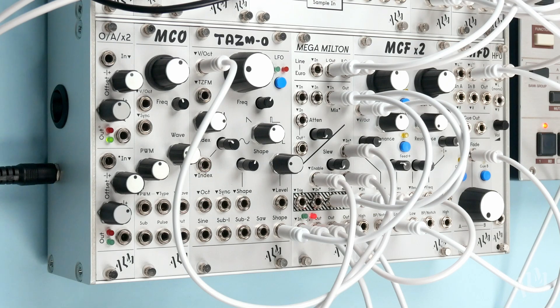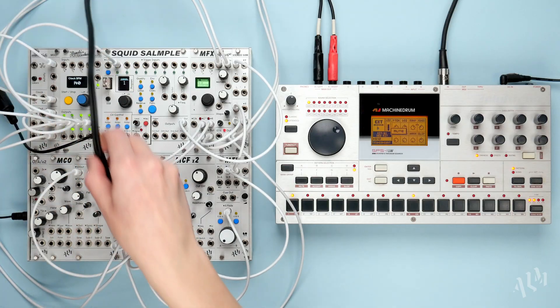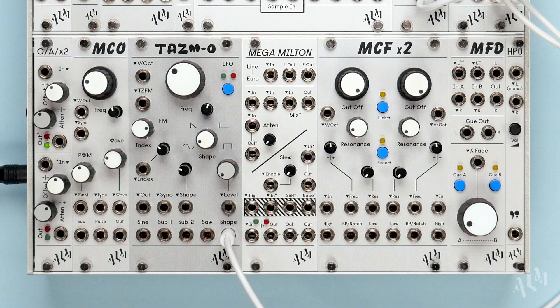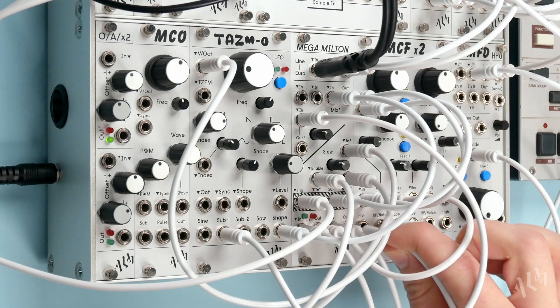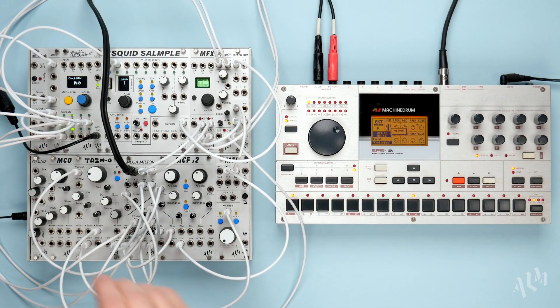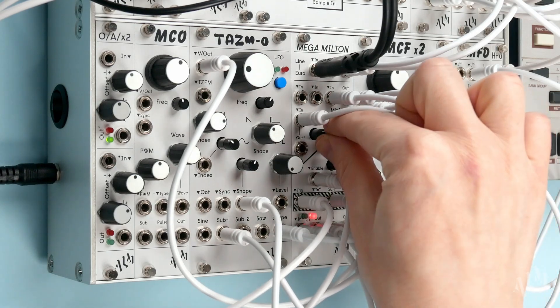The MegaMilton is a smorgasbord of handy all-analog utilities in just 8 HP, designed to greatly extend the functionality of a Eurorack system. It includes a stereo line input converter, a fixed four input mixer with breakout attenuator, a gated slew limiter, a sample and hold with analogue white noise, and a buffered multiple for droop-free signal distribution with handy LEDs. Let's take a look at each of the sections.